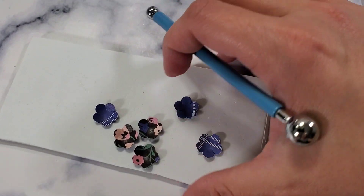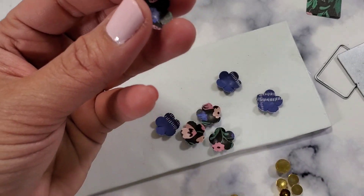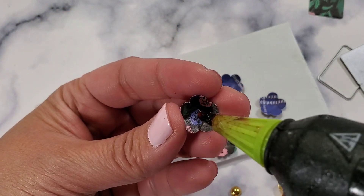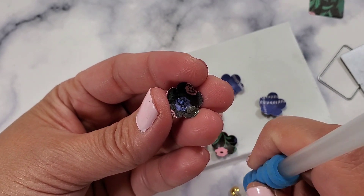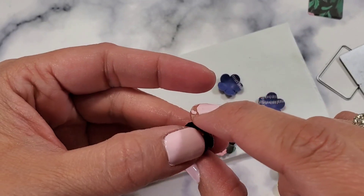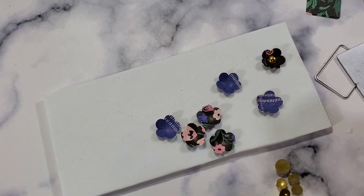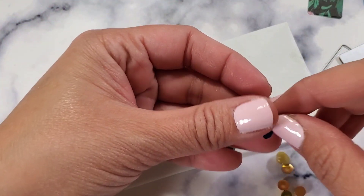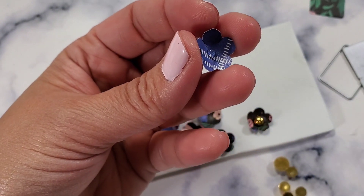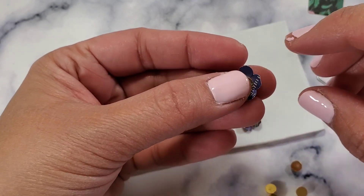Once you get a stash of these you can use them anywhere. These are the cutest things ever — you just put a dollop of hot glue and then attach the center. Look how cute and super easy and simple that is! You can easily do this while you're watching TV. I love this sure bond glue gun — it has tremendously changed how I craft because of the fine tip.